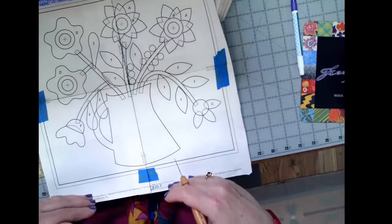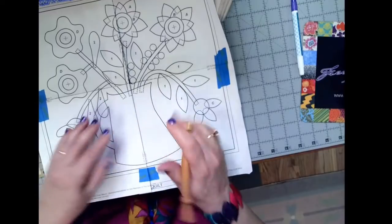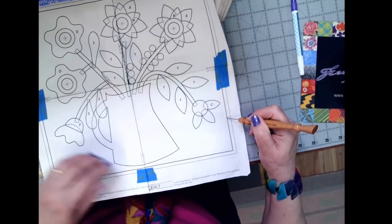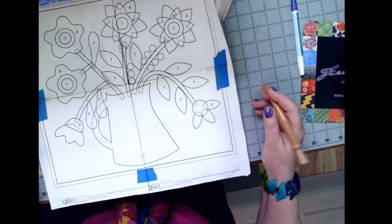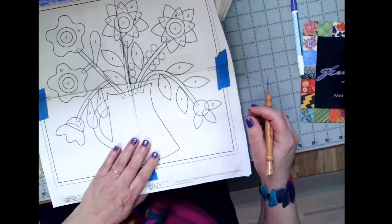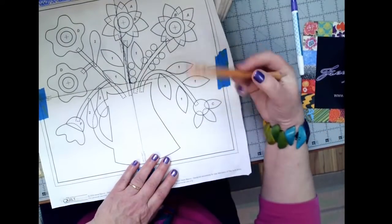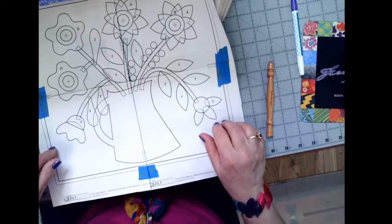If the pattern is slightly too big or too small, you can move the pages together or spread them apart a little to get the right size. If it's way off, you'll know before you start. Irene's instructions have you cut a larger piece of background fabric because applique tends to shrink up a little. When we trim it at the end, we trim to 13 and a half wide by 12 and a half high. That's how you can be sure these patterns are correct.